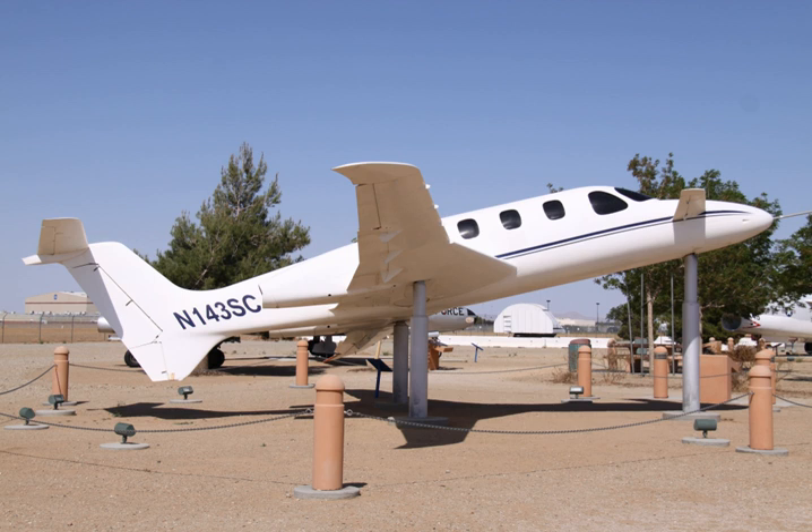The Scaled Composites Triumph was a twin-engine business jet prototype designed and built by Burt Rutan's Scaled Composites for Beechcraft. It was known officially as the Model 143. The aircraft is a three-lifting surface design, with both a small canard and a small conventional horizontal stabilizer in an AT tail configuration.